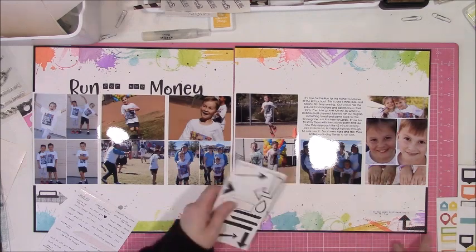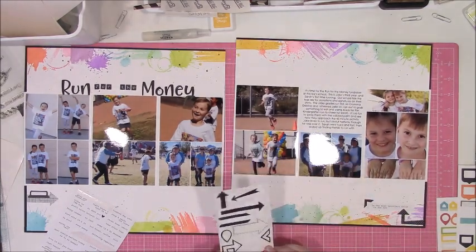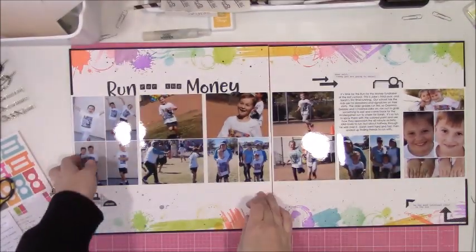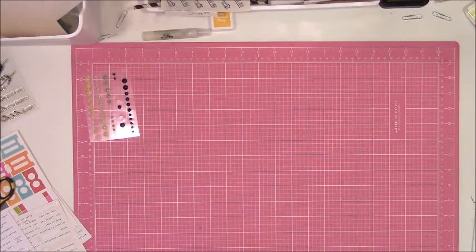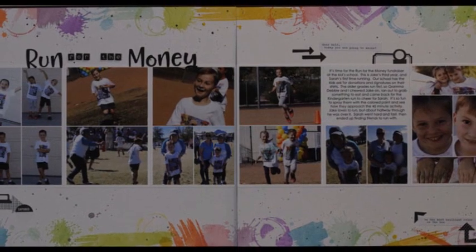I typically started with a sketch, and typically I will start with a sketch. But then somewhere around the halfway point I tend to go off on my own. This one, I kind of went off on my own pretty early. I mostly followed the sketch as far as where the photos were and did my own thing from there.